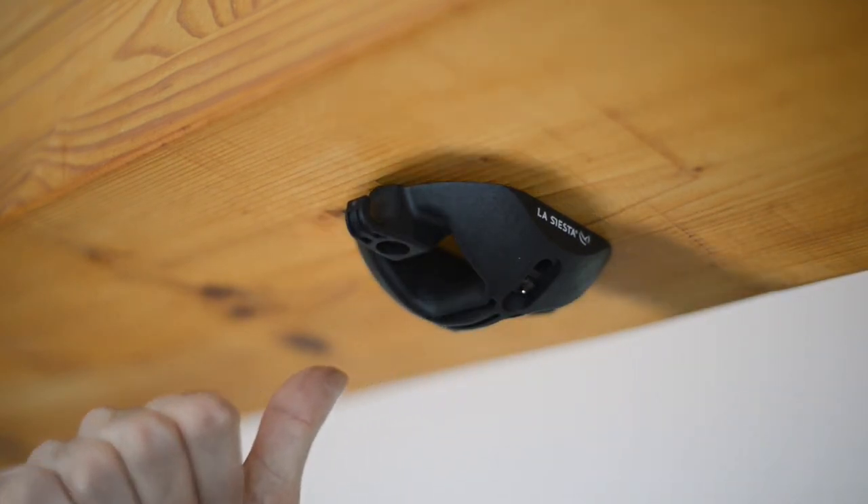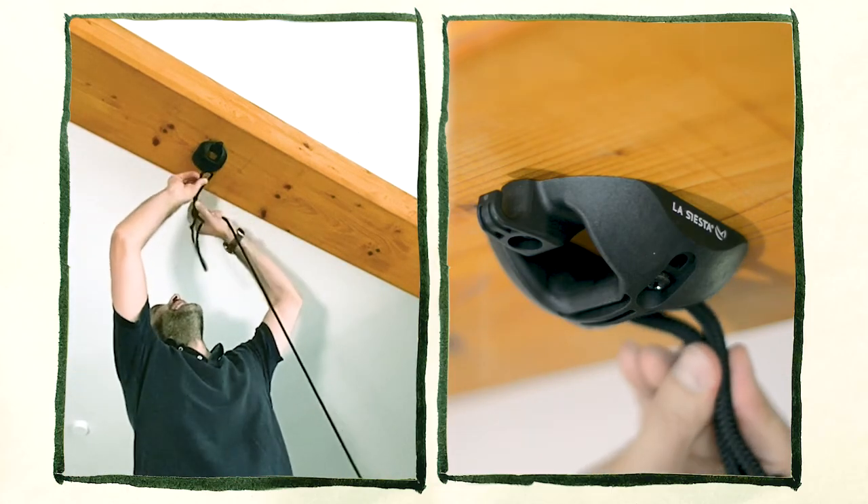Good job! The sealing hook is firmly in place, so now we can attach the hanging nest.